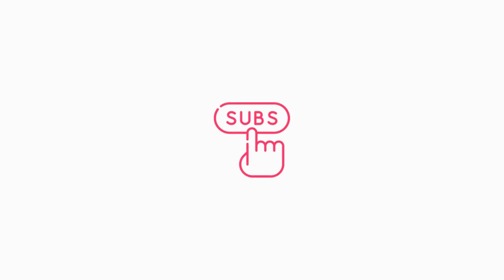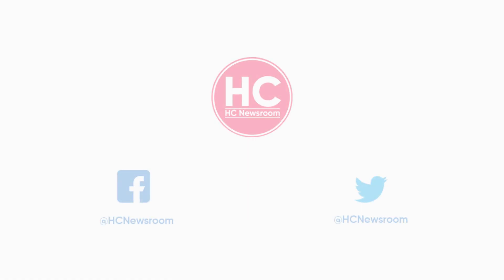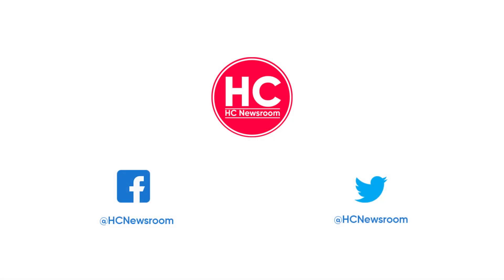That's it for now. If you like this video, press the like button, comment below, press the bell icon, and subscribe to our channel. And don't forget to visit HC Newsroom.